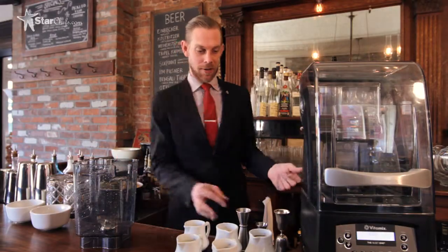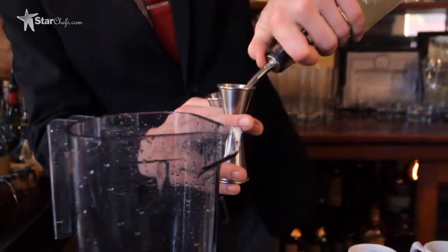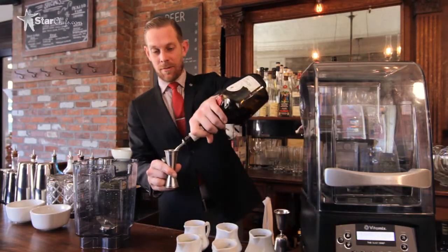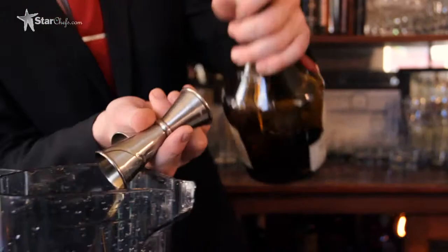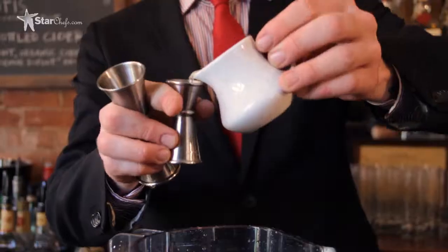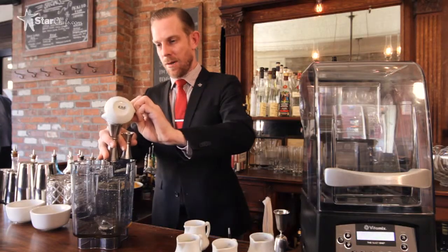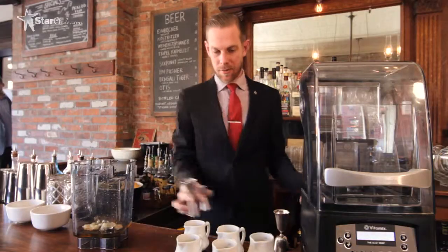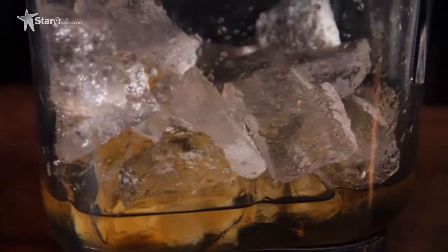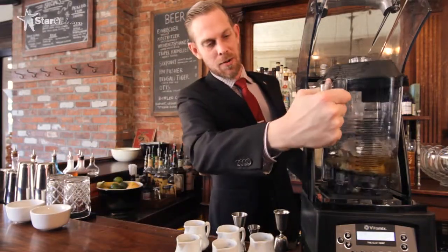And you've got falernum. So now for the fun part — we get to make the drink. We're going to start with one ounce of agricole rum, an ounce and a half of Benedictine, a quarter ounce of our falernum, and about an ounce of our banana puree. Then we're set — all we do is add ice, put the container in the Quiet One, and we will have a drink very shortly.